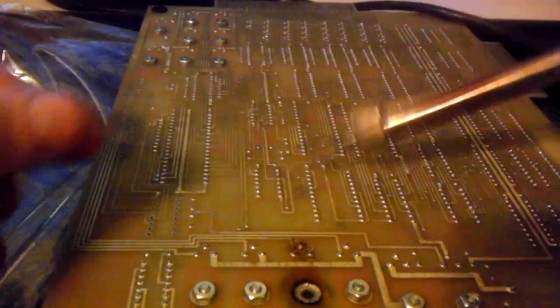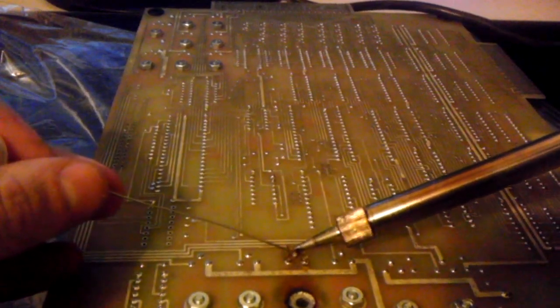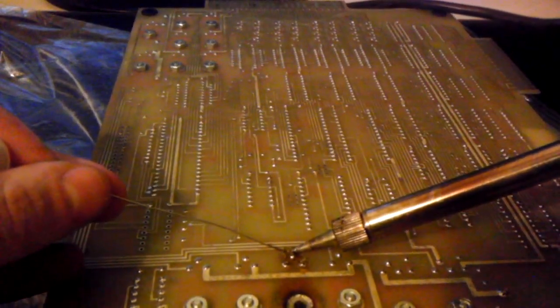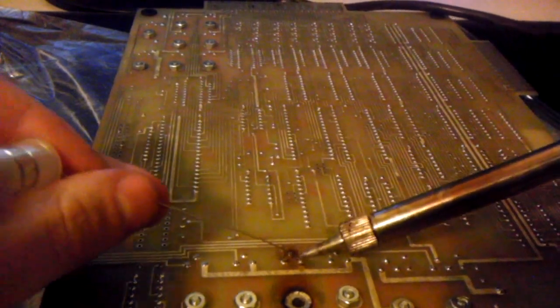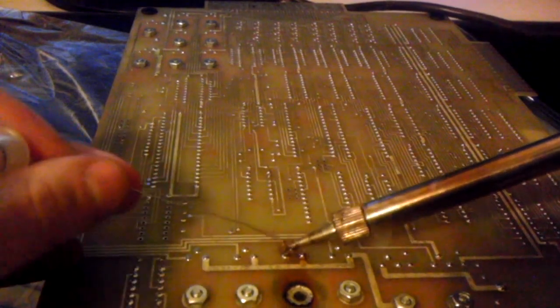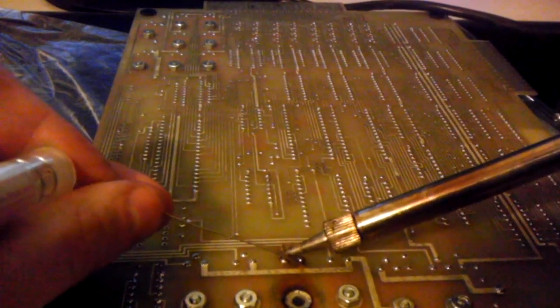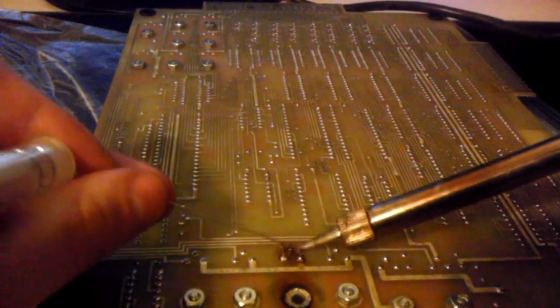What I like to do when I'm desoldering a component is actually add solder to it before I use my soldering braid to remove it. As solder heats up and cools down over time, some of its mass dissipates and it doesn't get pulled into soldering braid very well. You can easily damage traces by trying to force a pin out when you haven't removed all the solder. So I add some solder to it so it wicks a little bit better into my braid.